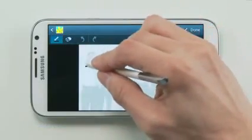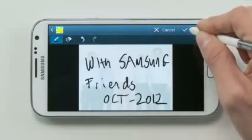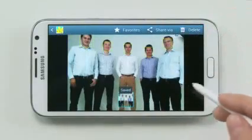So I'll just write "with my friends" and a date. Now I won't forget the details of this moment.